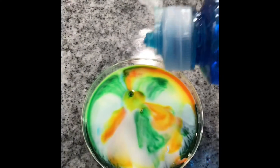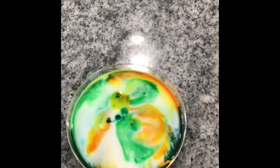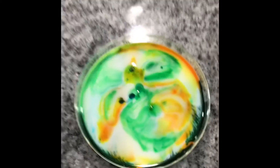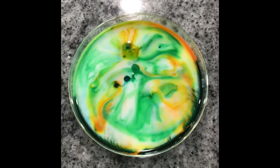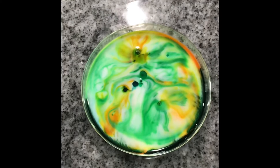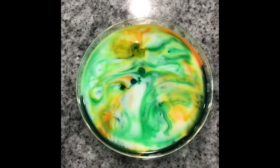I hope you could see this. But that is what I wanted you to see. The question I want you to ask yourself is: why would this happen? Why would this soap have that effect? Why would adding just one tiny drop of soap cause the food coloring to spread throughout the milk and make this beautiful design?